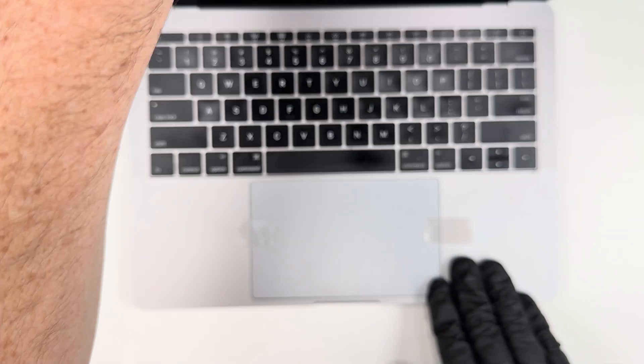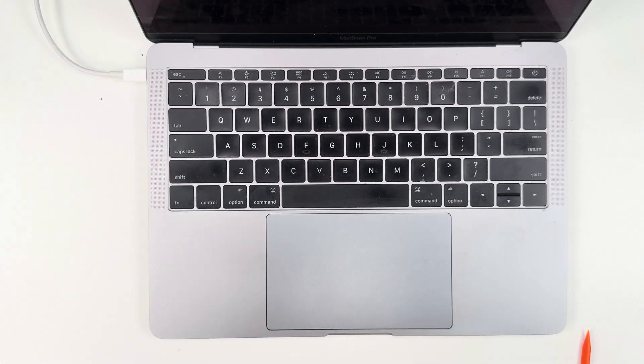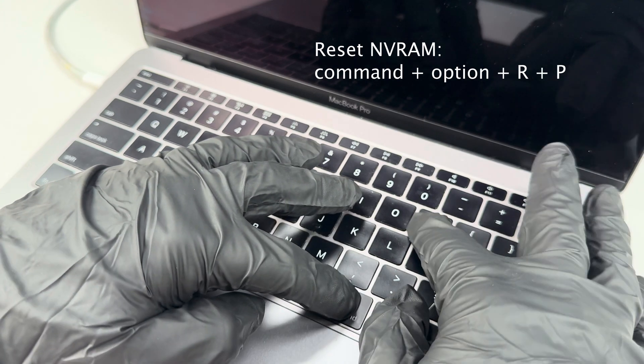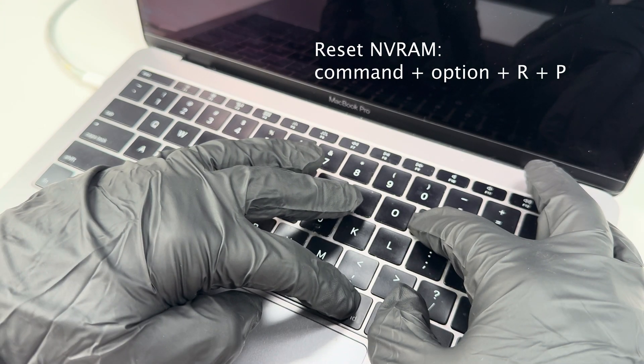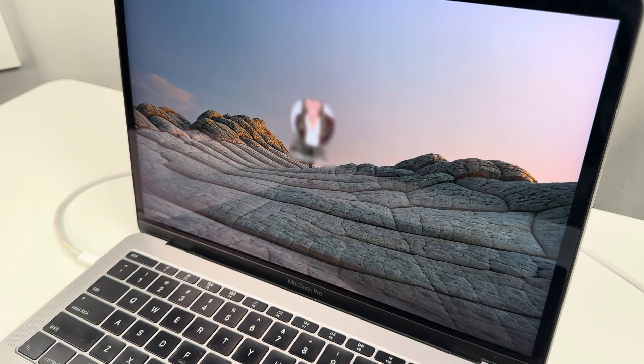The MacBook's all put back together, so I'm going to remove the tape, then I'll plug in the charger for power. As I power up the computer, I'm going to hold Command-Option-R&P until I hear this sound. This causes an NVRAM reset and helps the new battery operate correctly.